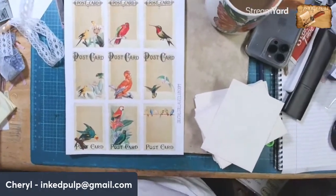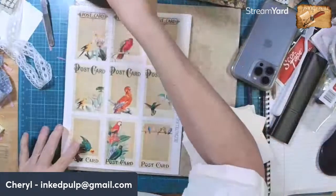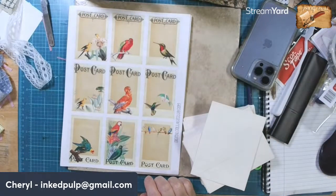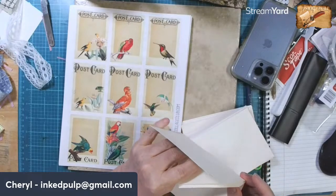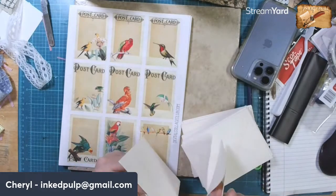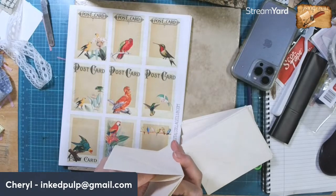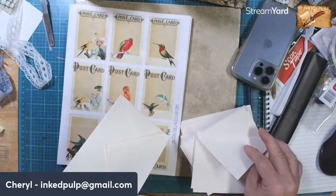Good morning friends, Cheryl here with Ink Pulp and we're back with Art Before Breakfast. I've been playing this morning - let me get my YouTube up here real quick. I want to make a little journal.